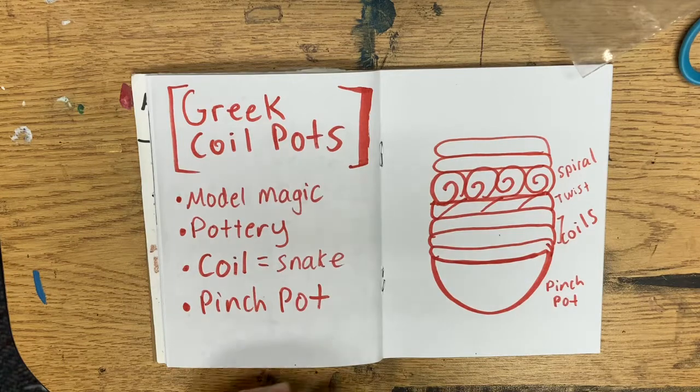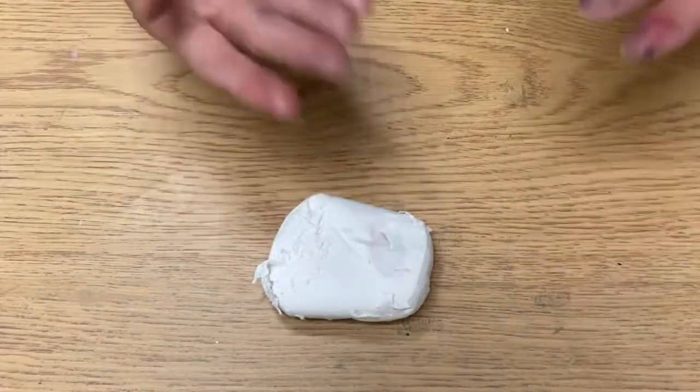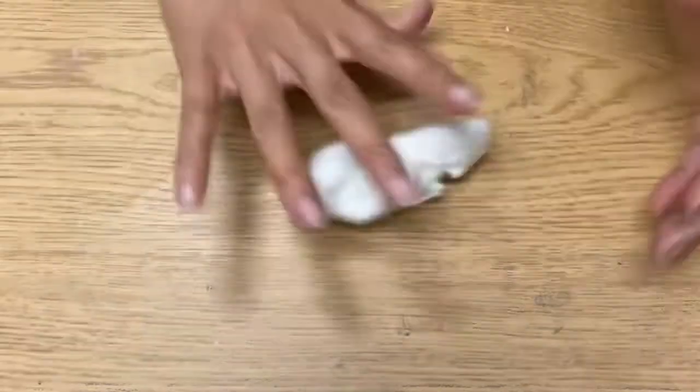Pause here if you need to. We're going to actually start our Greek coil pot today with the Model Magic — the little white clay that you have in your bag. If you could not get the art kit, you could do this in Play-Doh and show me after. Take the Model Magic out — my hands have some markers on them so it's already turning fun colors — but we're going to learn how to make basic coils and a pinch pot.